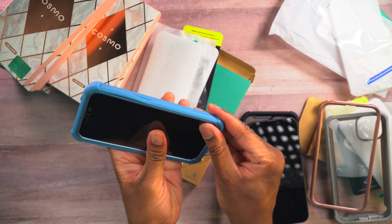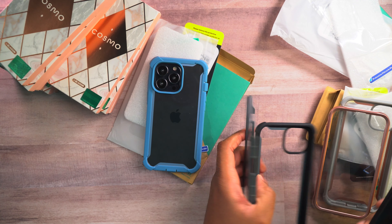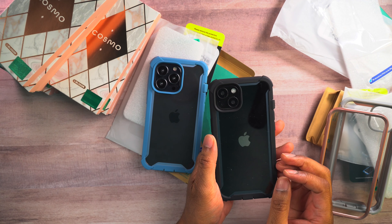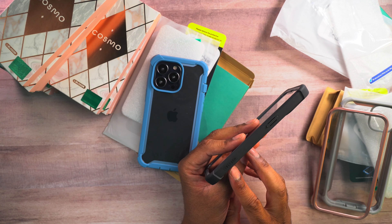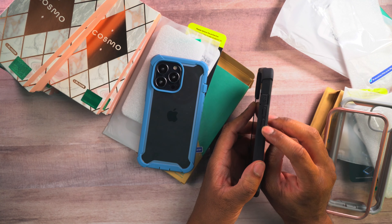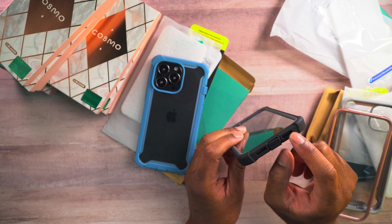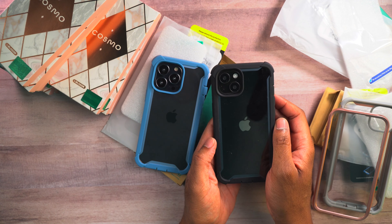Now we're back — this is going to be for the 13 Pro. I never really showed you around the black one, so let me put this on there and show you around it. Same sort of case, except this is going to be for the 13 versus the 13 Pro. There's just a little bit of branding, not much at all. We have the power button on the back, the camera cutout, the volume rocker, and a cover for the mute switch. On the bottom we have cutouts for the speakers and the charging port. On the back, we have this clear window so you can actually see your phone, which is kind of nice.